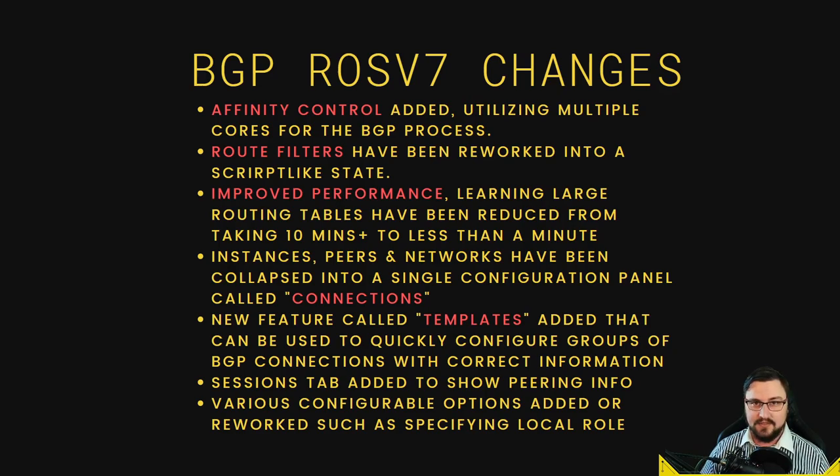Now let's talk about some BGP changes in RouterOS v7. One big change is affinity control — your BGP sessions are no longer bottlenecked by a single CPU core. Previously on version 6, the BGP process ran on a single CPU core. Now you can have a specific core running your incoming routes and a different core for your outgoing routes, eliminating the CPU bottleneck. Route filters have also been reworked — this impacts BGP significantly, and you definitely need to learn route filters when working with BGP for internet peering.